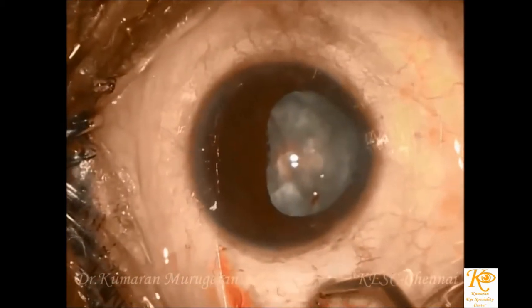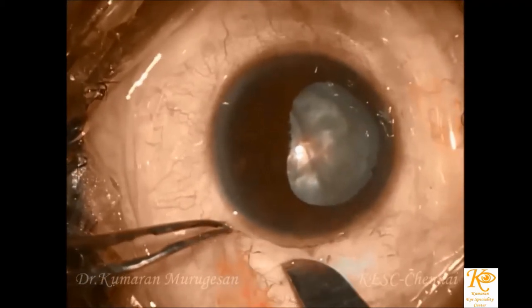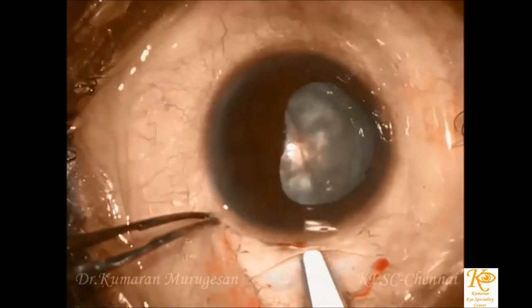This video demonstrates the manual small incision cataract surgery in a case of hypermature cataract with coloboma without the use of capsular tension rings.